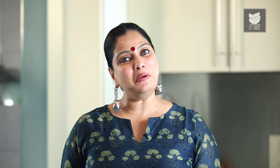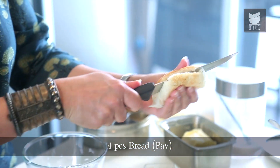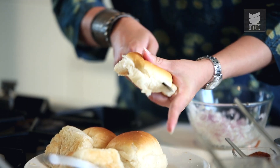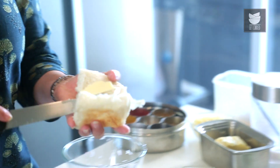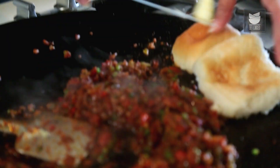Now, while our masala is getting ready, I'm going to fry some Pau in butter. So I'm just going to slice the Pau and fry it on the same Tawa.